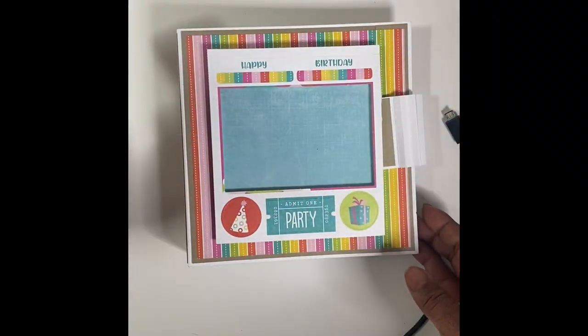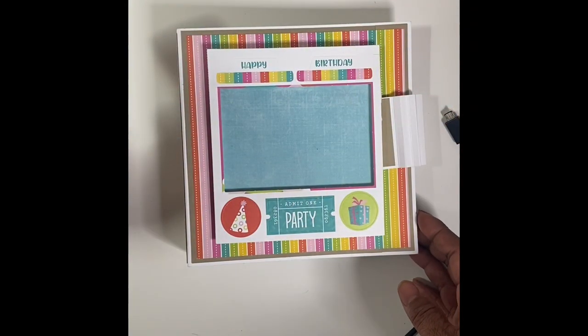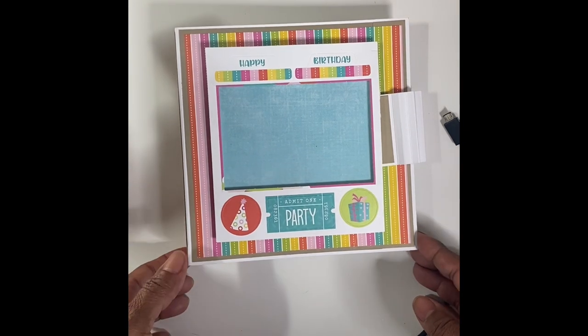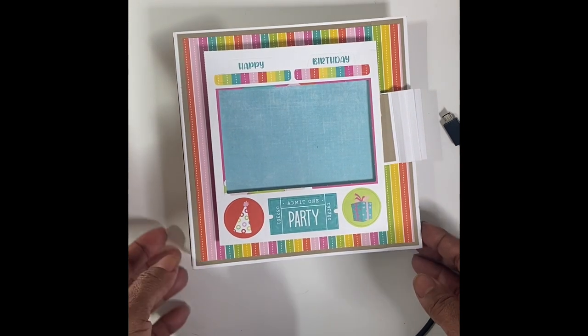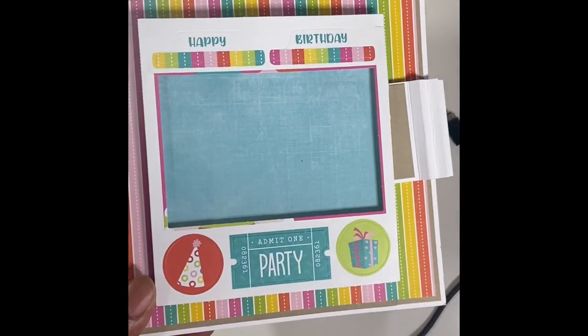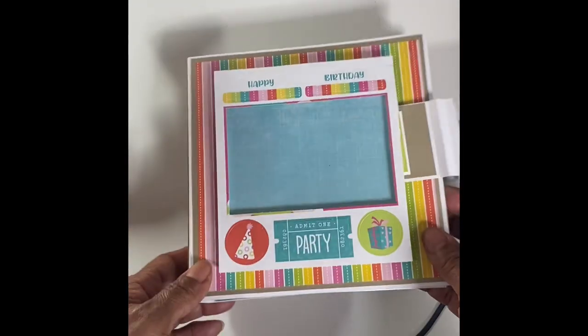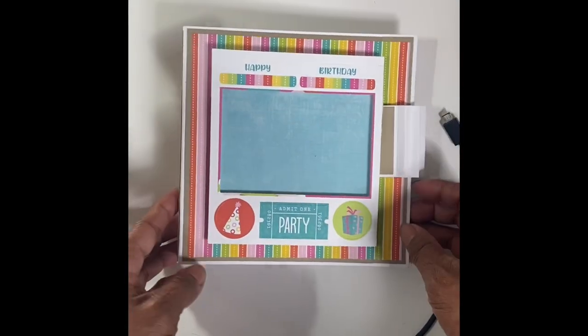Hi everyone. I want to show everyone quickly the mini album I made for Toolie's birthday using one of the kits that PhotoPlay Papers actually makes. This is one of their mini album kits, and you get everything you need to be able to make this mini.